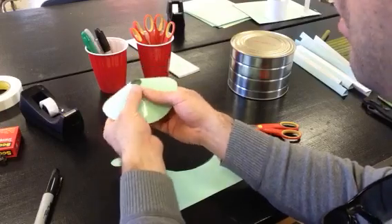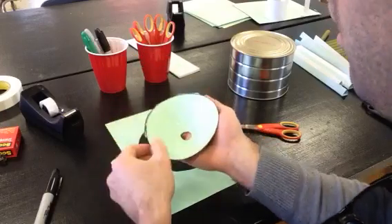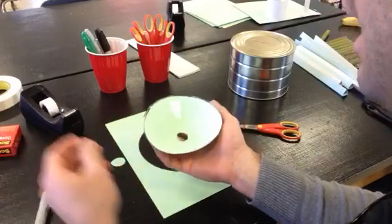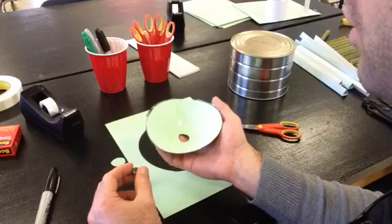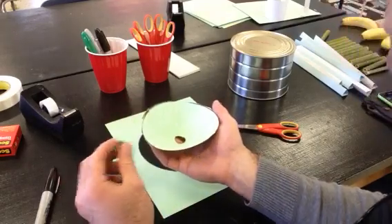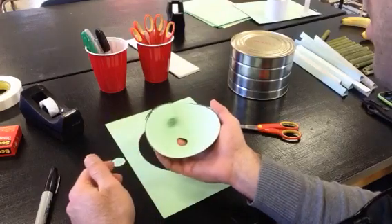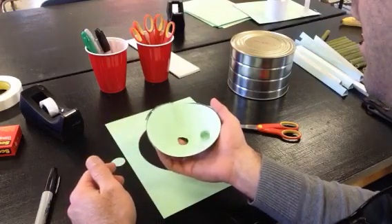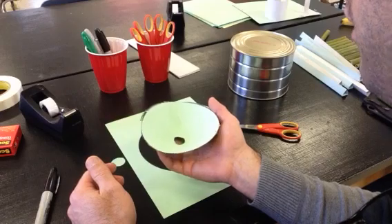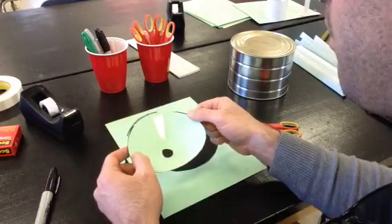I like to put a piece of tape on both sides. An important characteristic of these funnels is that they have to be stable. If the marble rolls in and the funnel starts shaking back and forth, the marble is going to fall straight down the hole. You want it to be very still — you can see the marble rolls around and around and it eventually falls through. So that's how to make a funnel.